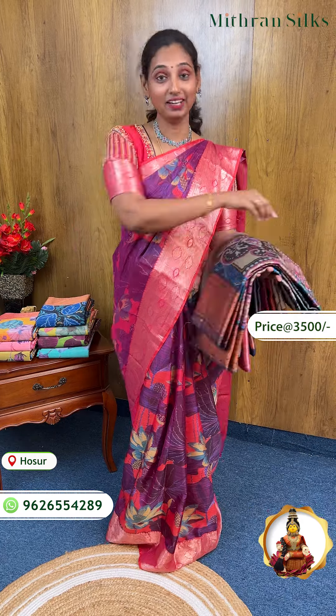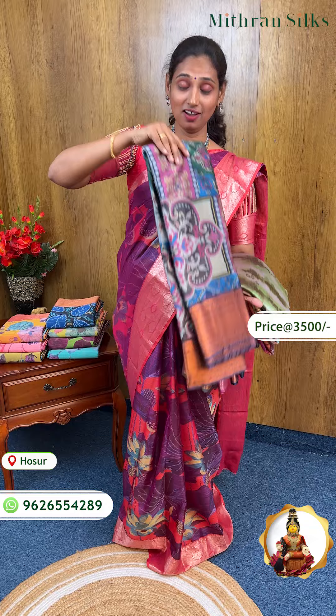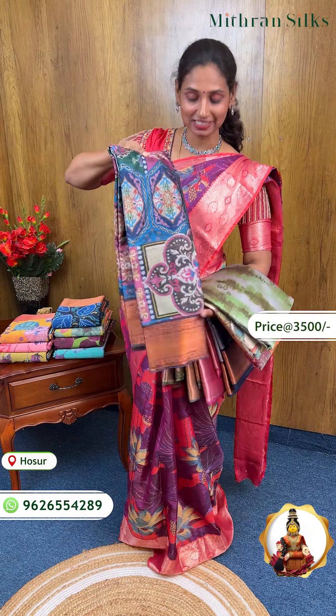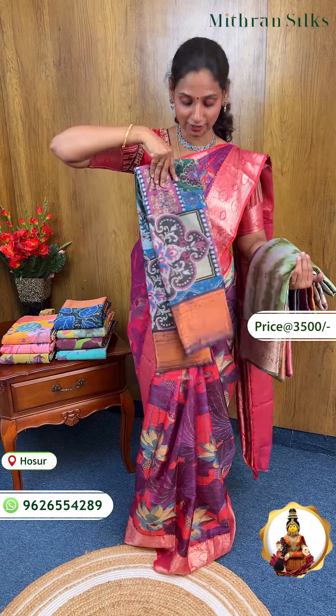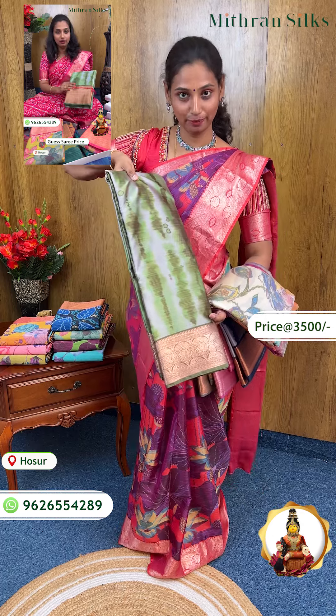You can see different collections. There is no time for opening video. There is a lot of rush in the shop. You can see the color combination in the shop. Now it is available.